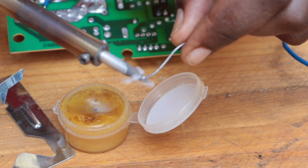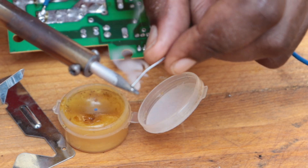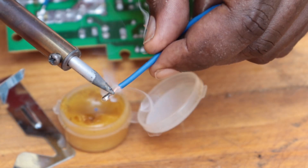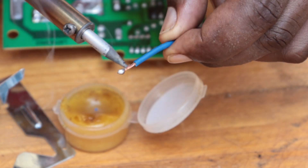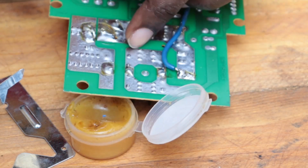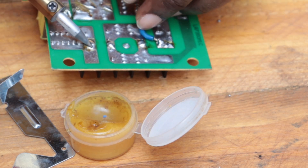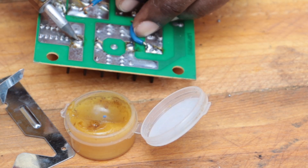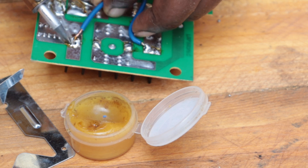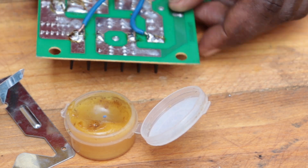Go ahead and put some solder onto the tip of the soldering iron, then coat the wire with the solder. Start by softening the surface that you want to attach the wire to, then place the wire and run your soldering iron on top. And that was really easy.